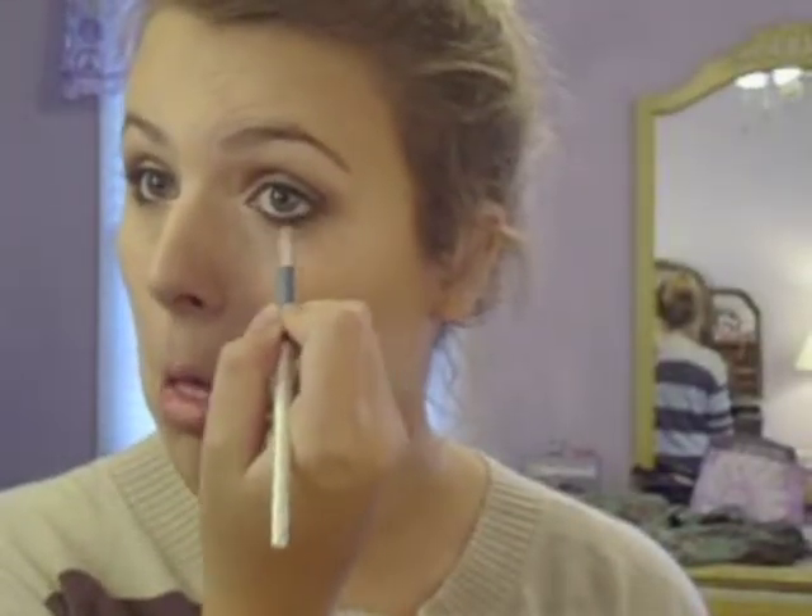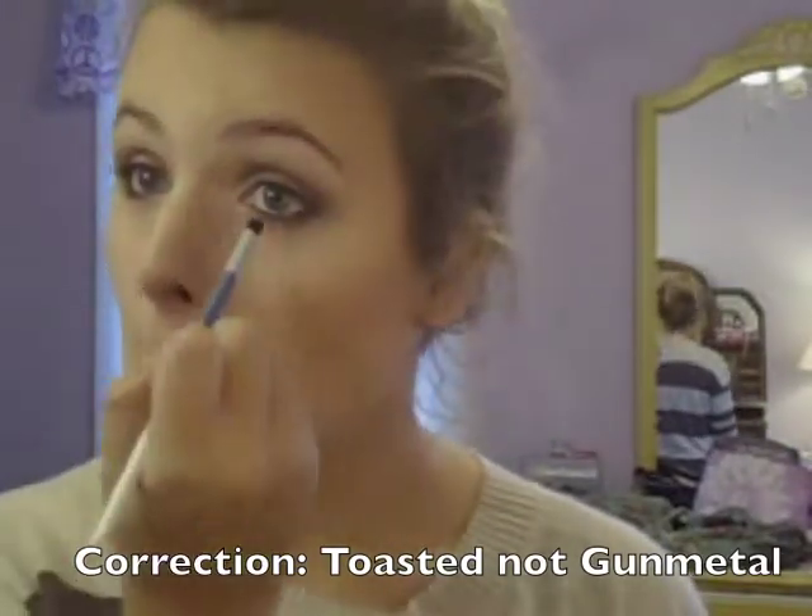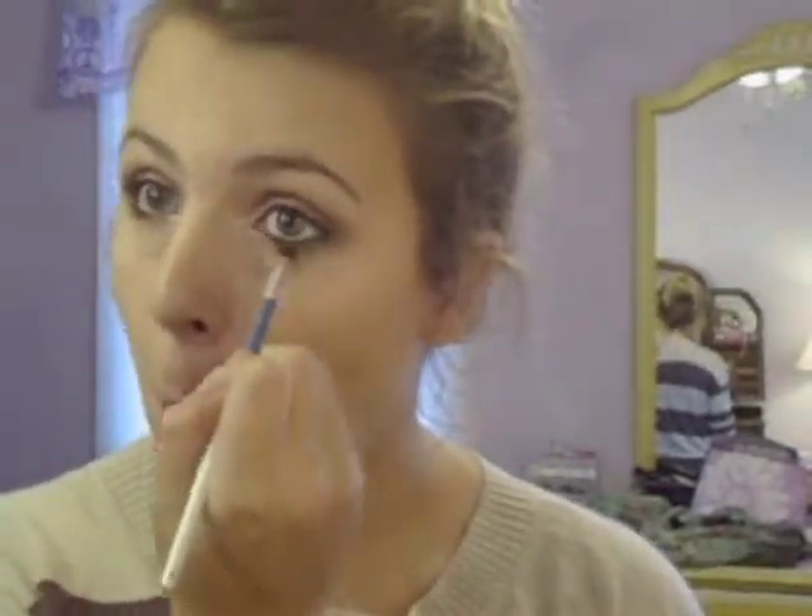On the bottom, you want to follow the same pattern you did on the top. I started with gunmetal this time because I wanted to start in the outer bit and blend it in. I'm taking gunmetal and applying that to the outer bit, connecting to the top, and then I took Toasted and applied it to the rest of the lower lash line, blending it in to the gunmetal using a pencil brush.